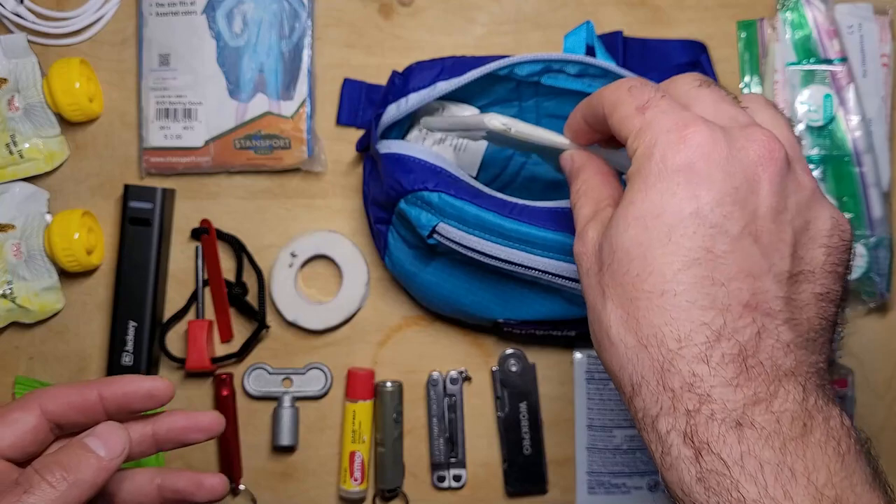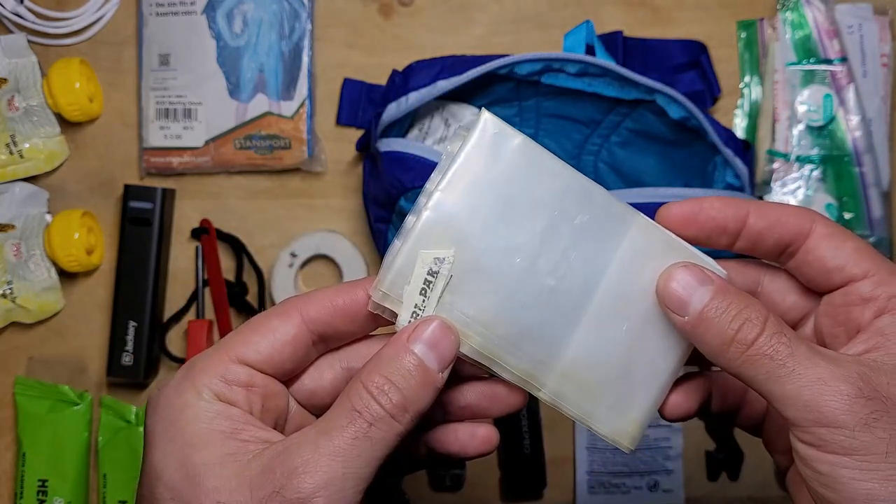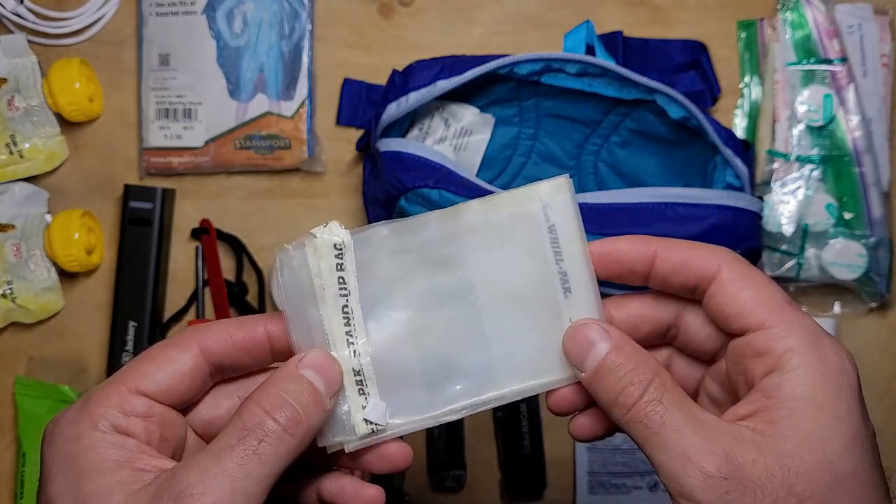Finally, I keep a one-liter Whirl-Pak stand-up bag in here. This might come in handy if I find a place to collect water and I need somewhere to store it for the get home journey.